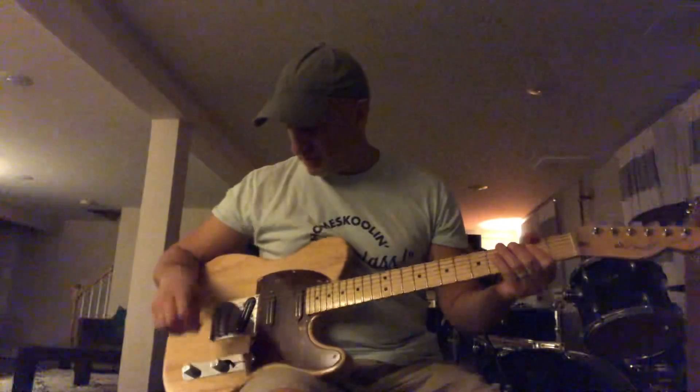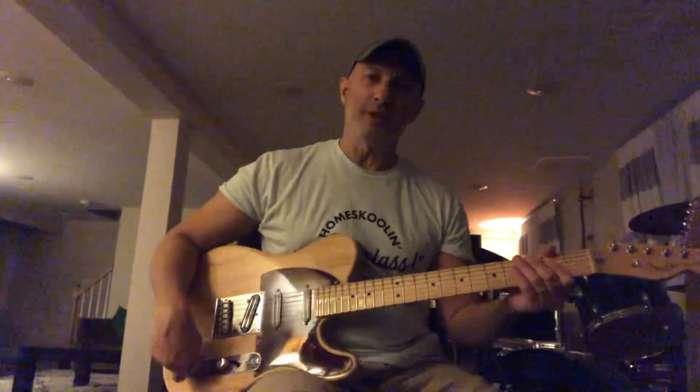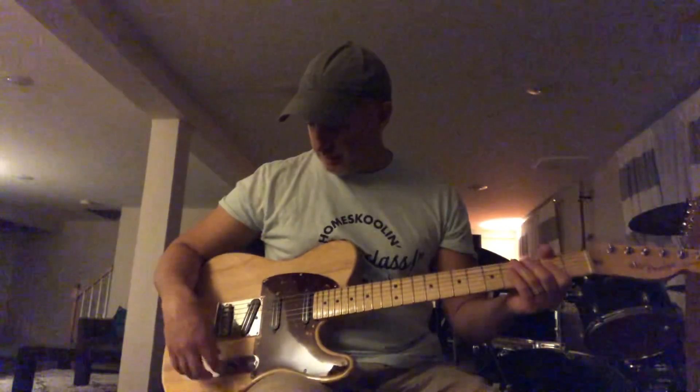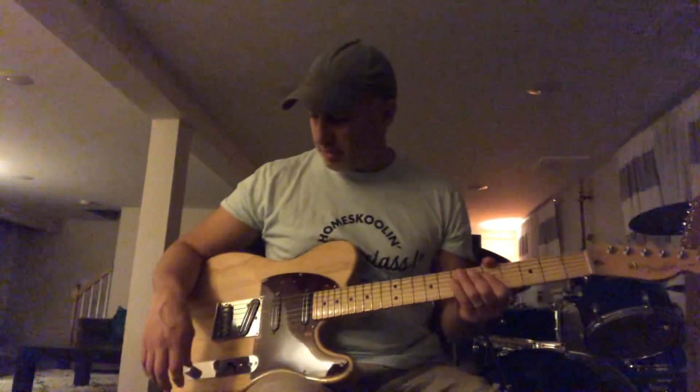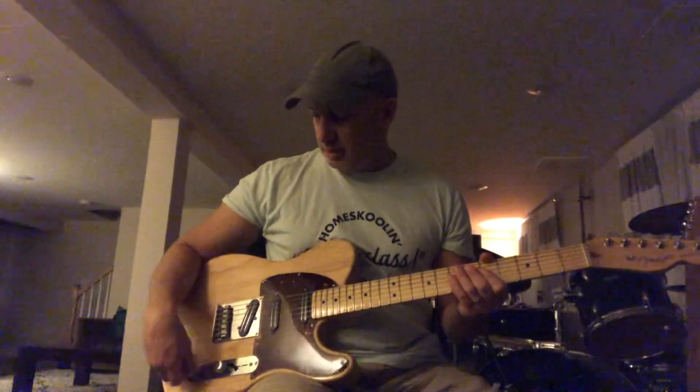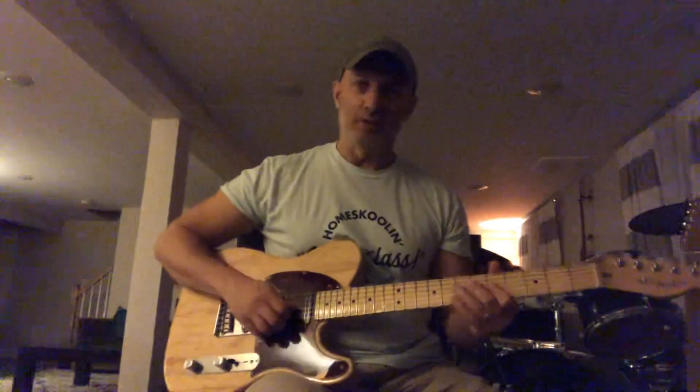A lot of versatility. The tone pot came stock with a no-load tone pot. So if you turn it all the way up, it basically takes it out of the circuit like it's not even there, and as you roll it back it's a regular tone.